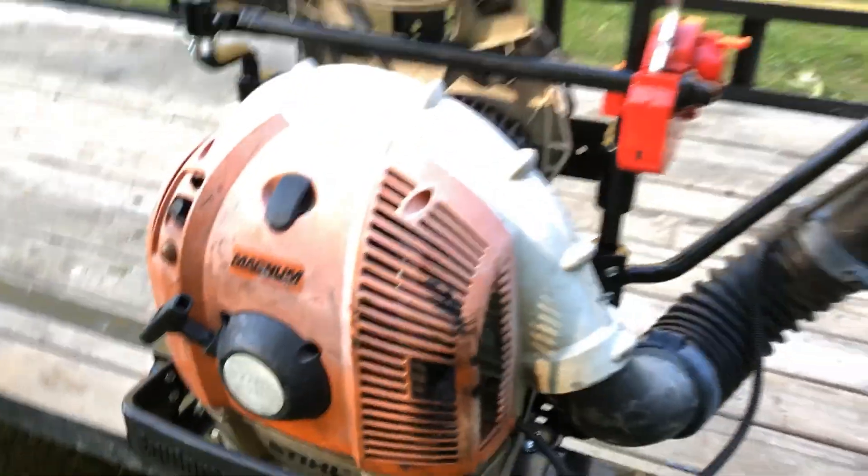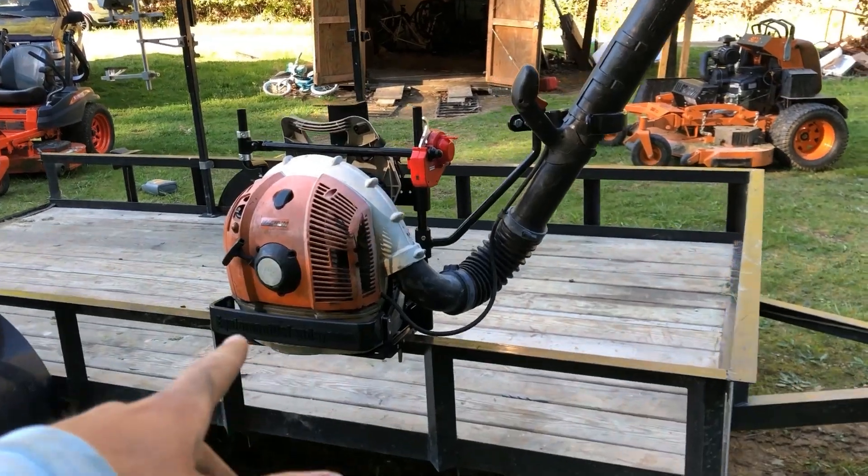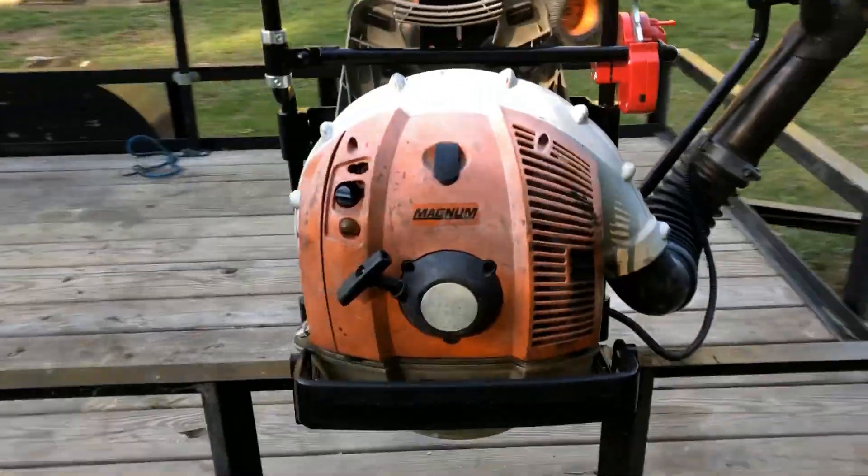So here's the Equipment Defender Backpack Blower Rack V2 — it's a pretty nice rack. My Stihl BR 600 has a nick but she works. If you enjoyed this install and review video, go ahead and drop a like and subscribe for more content like this, because I think we're going to get the Shuriken racks next.